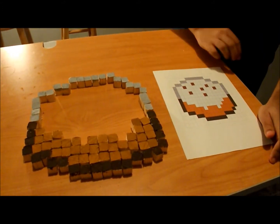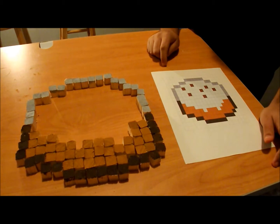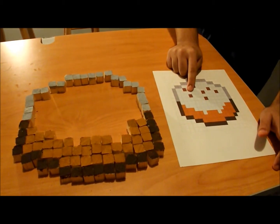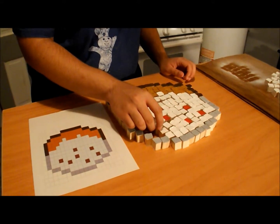Now start filling in the inside cubes, starting with the pumpkin spice. After you've got all your pumpkin spice coloring in, fill in the white cubes, and don't forget about the little red sprinkles — place those right in the picture.